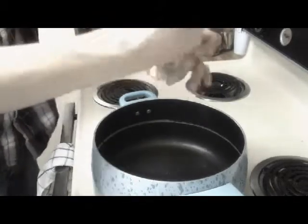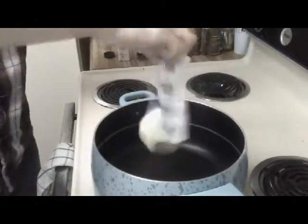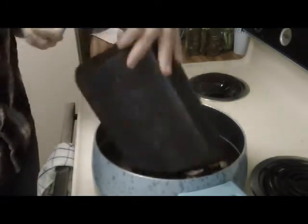I'm going to keep this on medium high. I'm going to start with olive oil, salt, some black pepper, and then a little bit of onion salt. Next we're going to take about half a stick of butter and put it right in here.